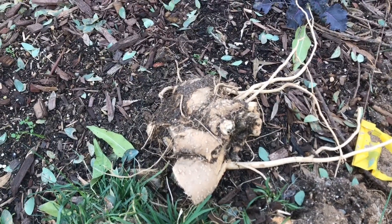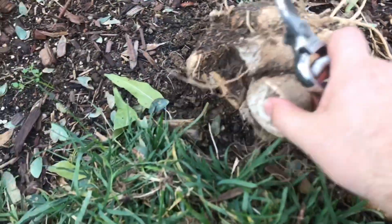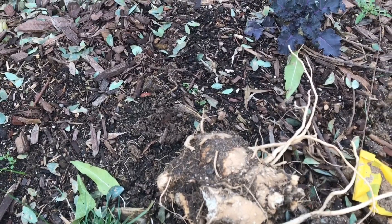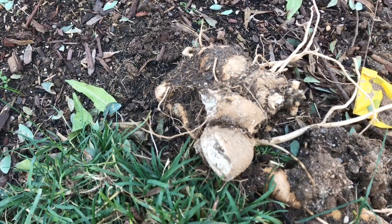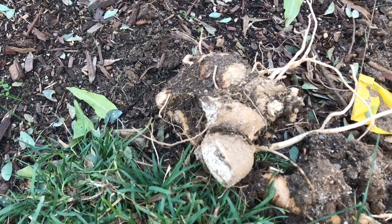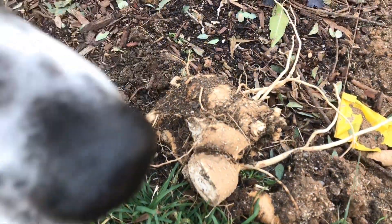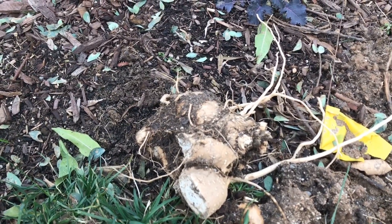Here are the root systems — some of it's still on the ground. It's really heavy and dense. It smells just like horseradish, exactly like horseradish. I'm gonna see what I can do with these roots — whether I can ingest them, dry them, or make them into tea. I have heard that ingesting too much of this could be not that healthy, so I have to be careful.